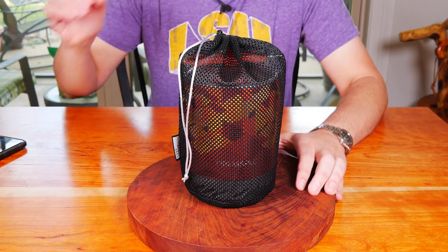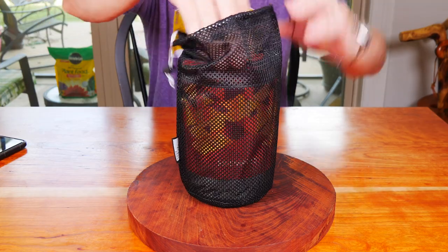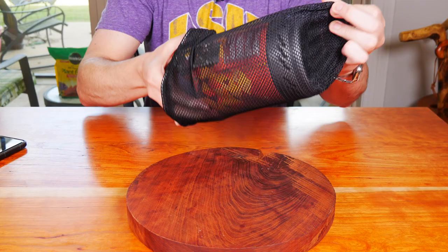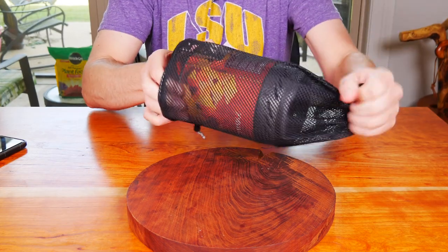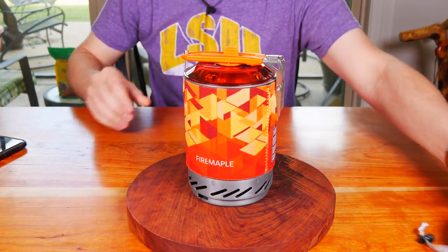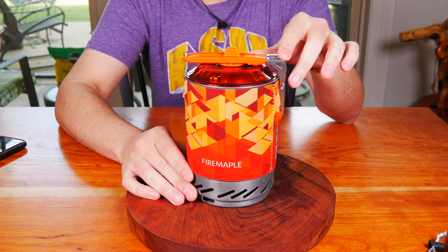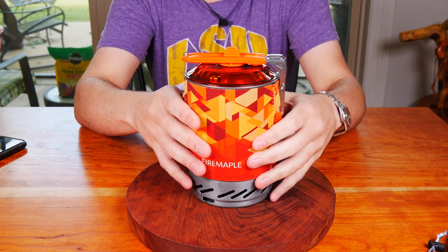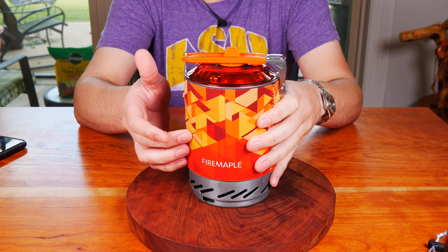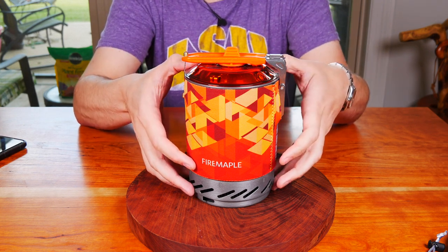This is the Fire Maple Fixstar X2. I'm going to get it out of its little mesh carrying case. The mesh case is nice — in case it's wet, you can easily put it in your pack and it'll dry up without causing problems. Dimensions closed are 5.2 by 8 inches, and open it is 10 by 10.4 inches. The weight of the system with no fuel is 22 ounces. Power is 7,500 BTUs. It's made in China. Cost at the time of filming was $51.95.